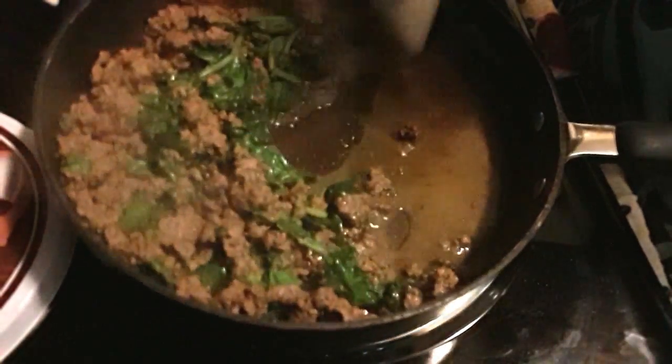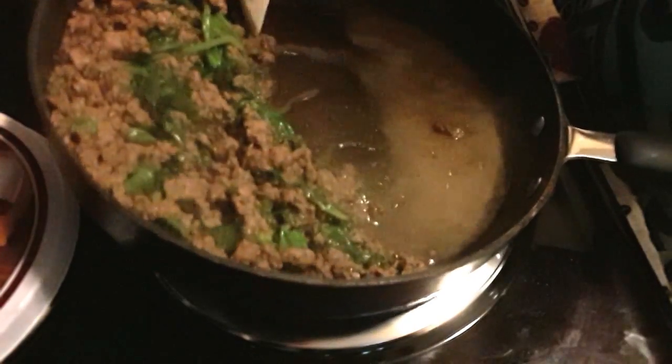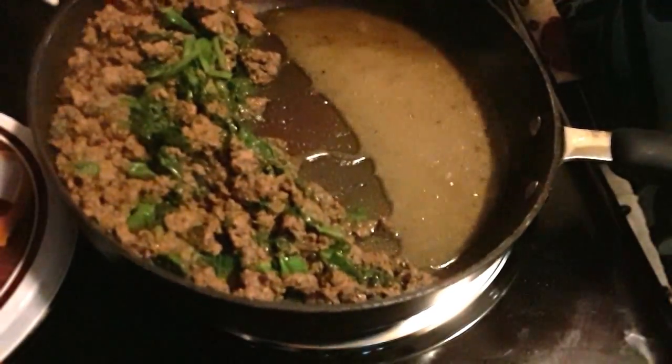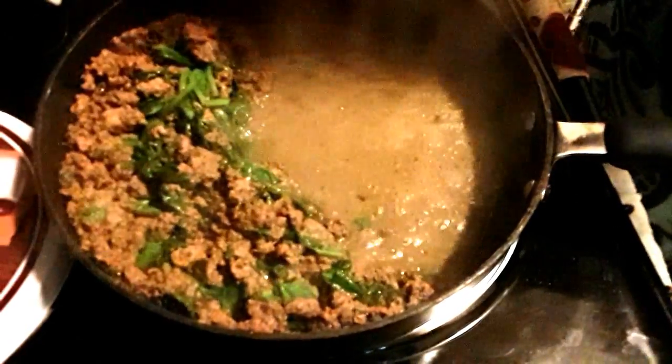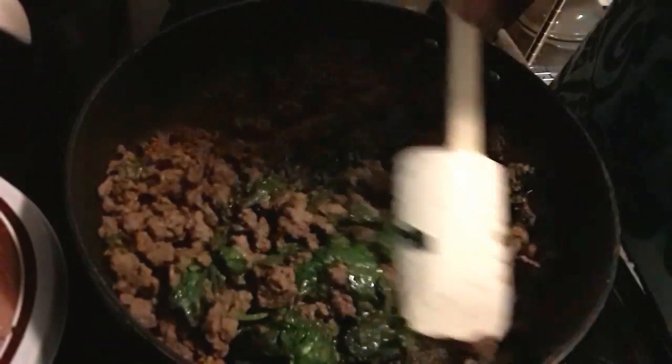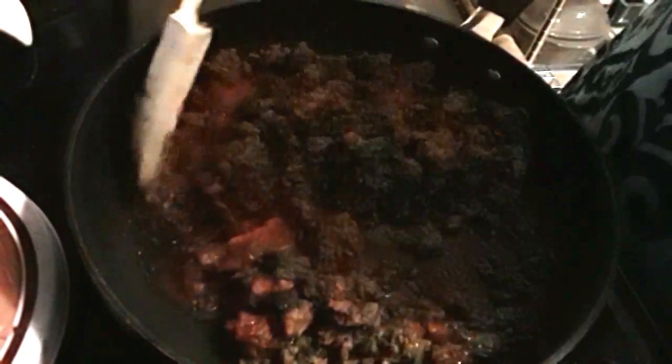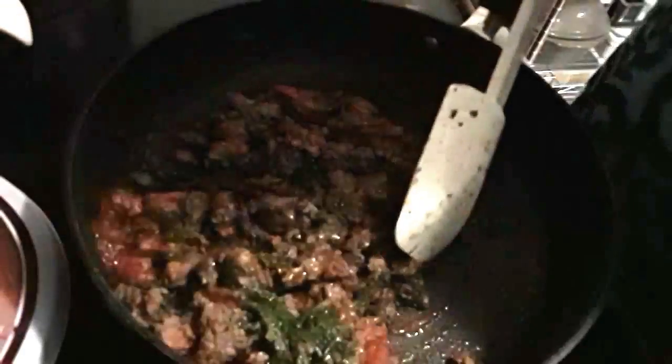I'm going to drain a little bit of the hamburger fat off because there's a lot. I used 80-20 this time, which has more flavor — that's the reason I used it. Then I'm going to pour in three quarters of a cup of our sauce and let this simmer for about 10 minutes on low to medium temperature.